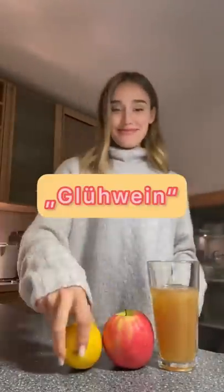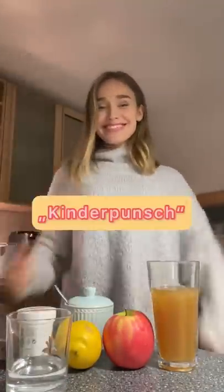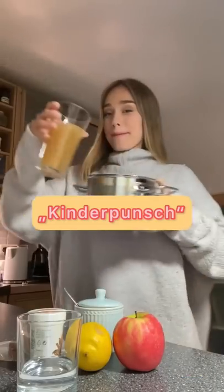Hi guys, it's Sina and today I'm gonna show you how to make a German traditional drink. This drink is called Glühwein and normally it's hot wine, but today we're doing a kids version which is called Kinderpunsch.